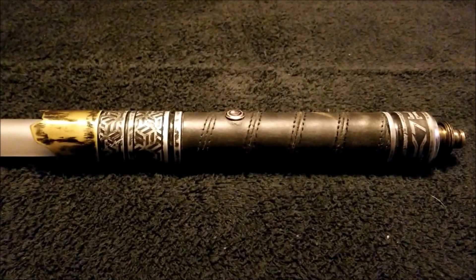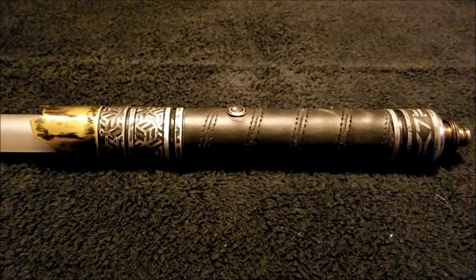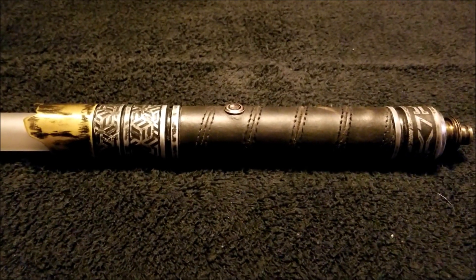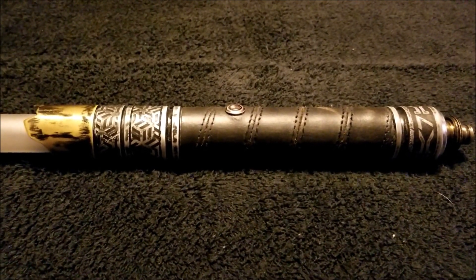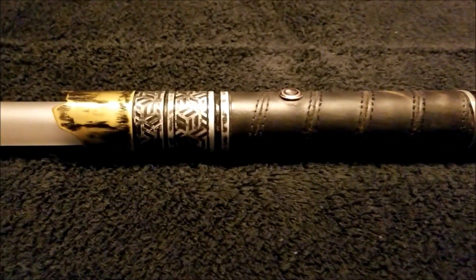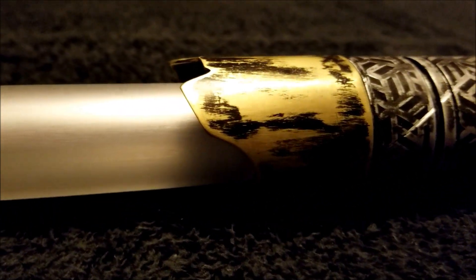Hello, my friends. I'm Darth Paradigm. What you see before you is a saber that was created for me by Revan Sabers. Jamie at Revan Sabers constructed this from scratch, and it bears my namesake. This is the Paradigm.